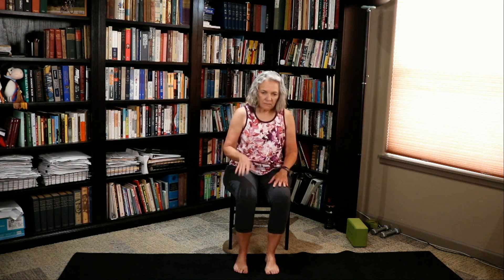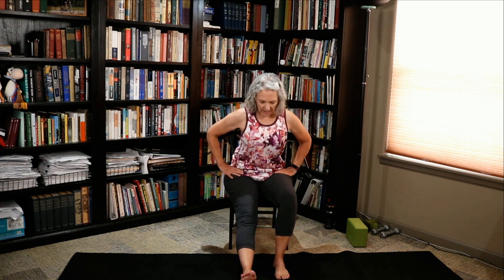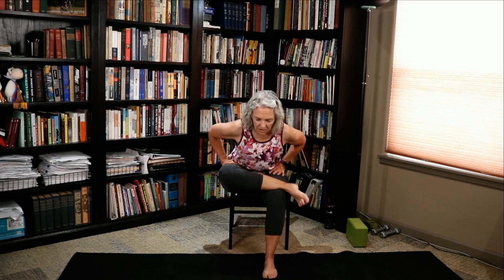Bring that leg forward and extend that leg long — lengthen the spine. We're going to do a couple of pyramids because it's so important that we stretch into those hamstrings. Lift and hinge. The hamstrings are one of those things that really gets tight. Let's go ahead and do a pigeon while we're here — cross ankle to ankle, or you can cross ankle to knee. Extend the spine long and let the heart fall forward. Let's rock our baby. And let's do that again — extend and hinge. Rock that baby. One more time — extend that spine long, let that heart fall forward, hinging at the hips. And release.